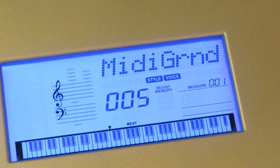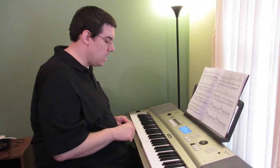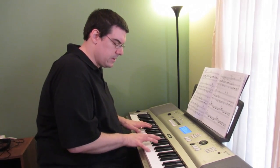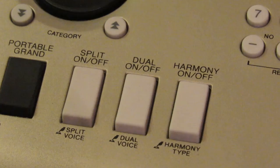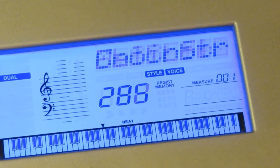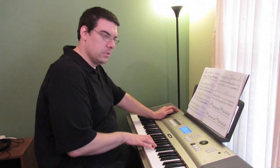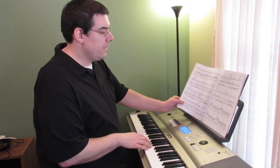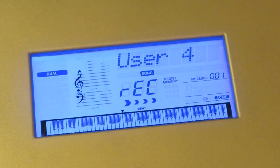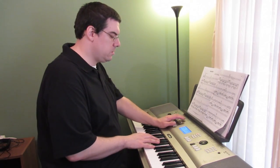I want to do another layer — a harder piano, honky tonk piano. I want to add a dual voice — it's on 285 — metal choir. That's going to add some real depth to this. Now let's record that with the drums — that and that.